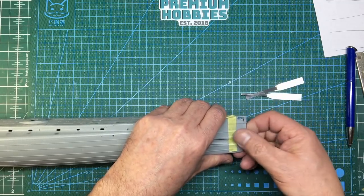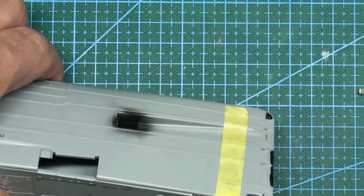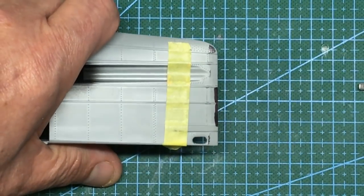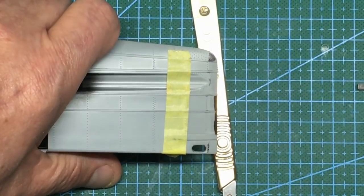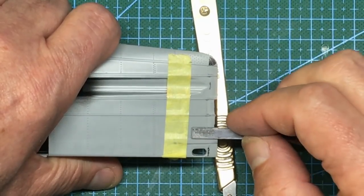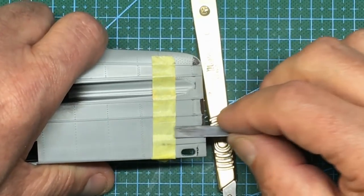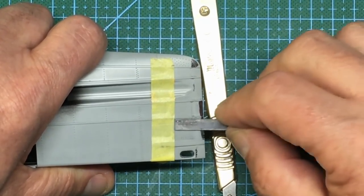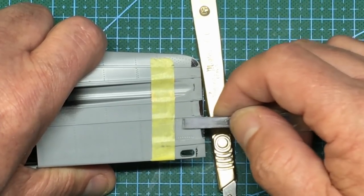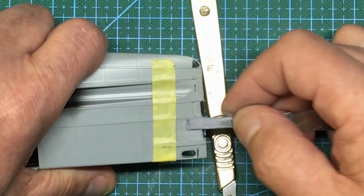That feels so much better. I'm going to zoom in so you can see what I'm doing. I've got my pen line here and I've got my tape here protecting the rivets. I'm not going to sand at an angle - I'm just going to go straight into it. You can see it's almost as though there's a step where that line of rivets is, and I'm just going to keep sanding until I start to touch the ink I've just put on, and that's going to blend this all in.